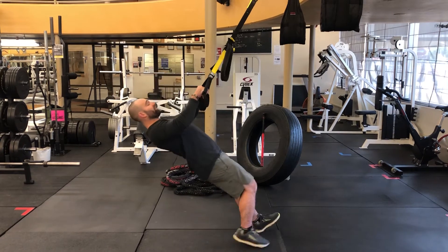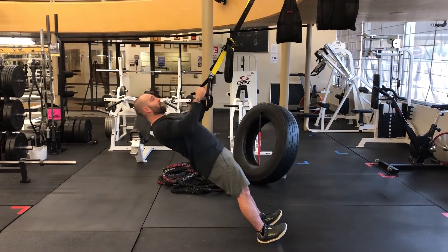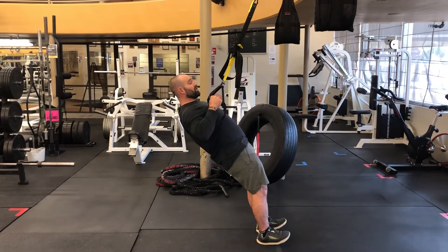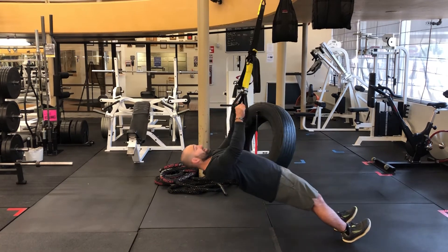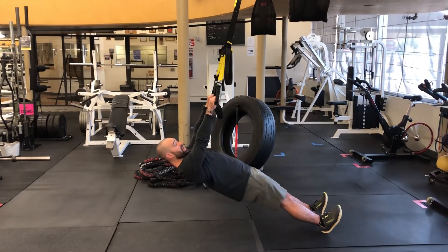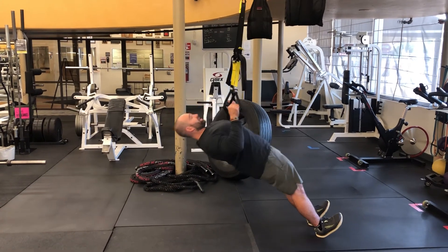Let's put it all together. Everything's squeezed and tight and I'm controlling my body weight on the way down. Elbows to the side. Now let's advance this — I'm going to walk right under it. Now you can see I'm completely inverted. My heels are pressing, I'm squeezing my glutes, and here we go.